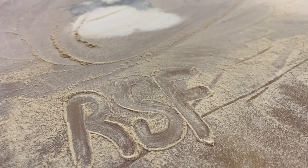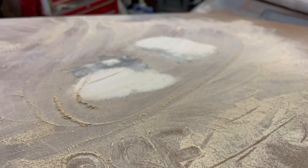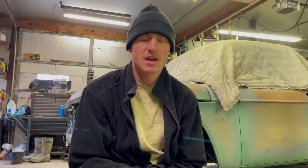Today we are going to be doing a lot of sanding on this truck. We're going to get the entire thing sanded down nice and smooth to get ready for paint. There's going to be a lot of time lapse in this video because it's going to be hours and hours of sanding.